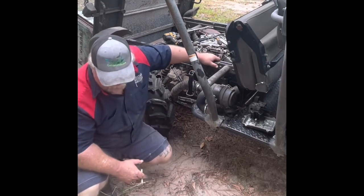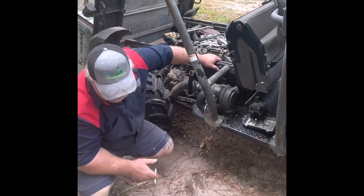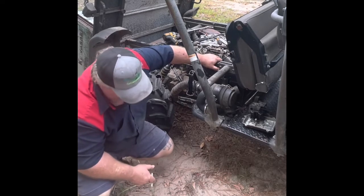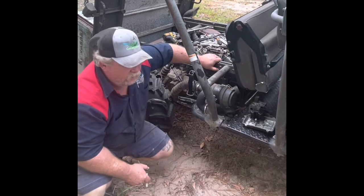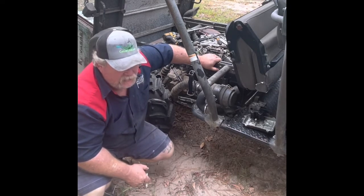Now, how often should you change your air filter? Well, how dusty is it? It depends on your place — is it bad dusty?